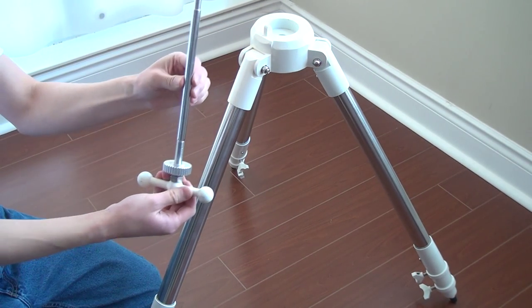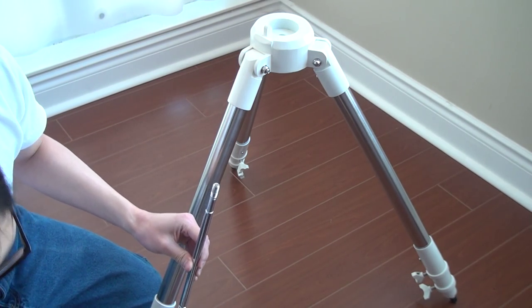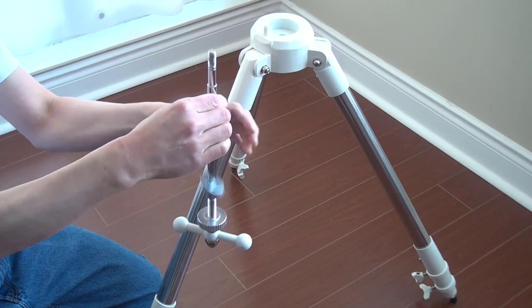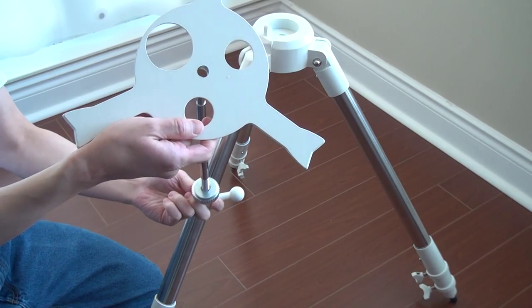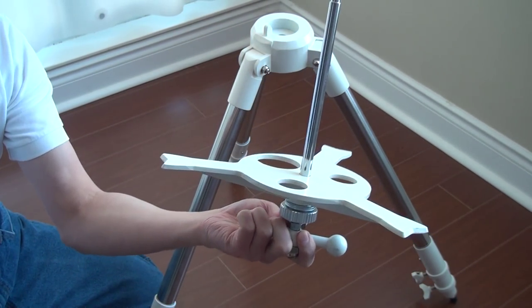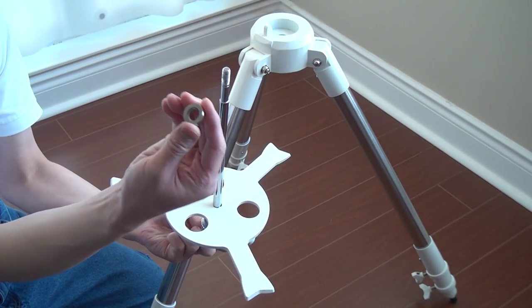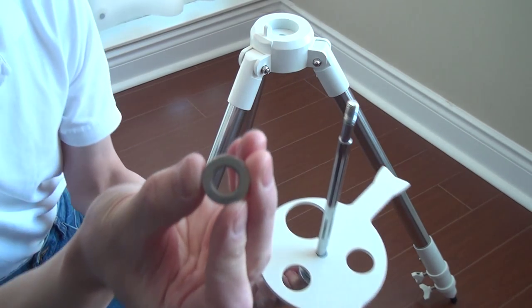Next thing you want to do is get the rod with the knurled knobs, get the washer stack, put it on the rod, then get the tension plate. Then get the bushing, and you want to put the recessed side at the bottom facing down.